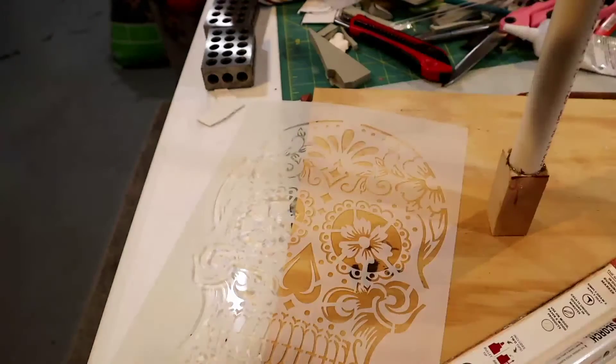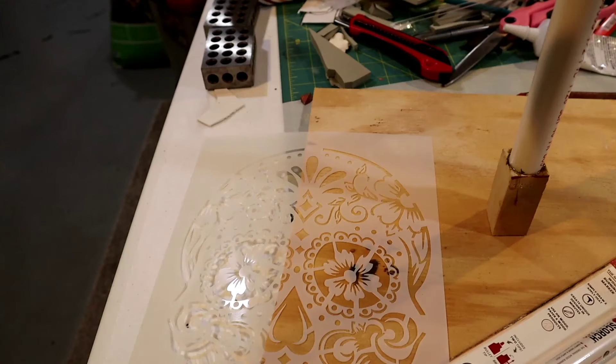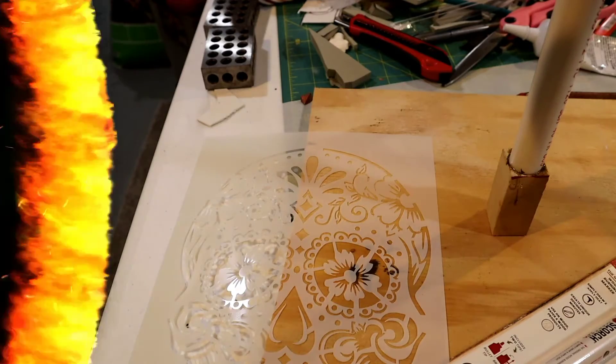Hey guys and gals, Von Baden back here behind the camera. You're looking at my table, a template, and some wood. You're probably saying to yourself, what am I looking at? You're going to have to stay tuned to find out.